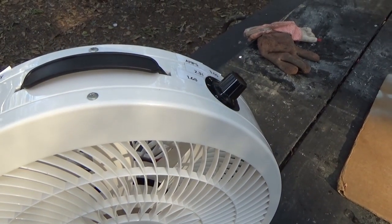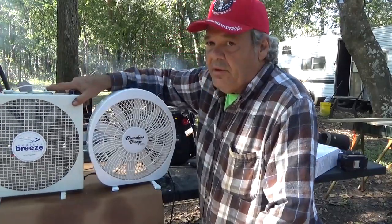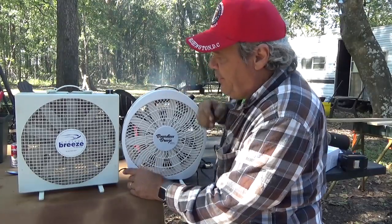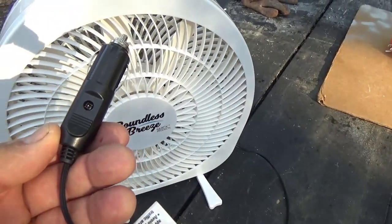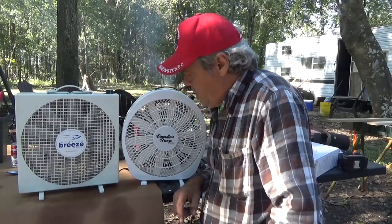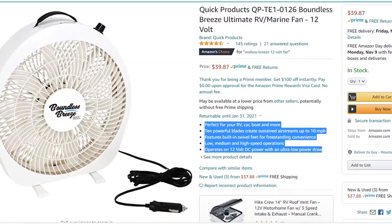I'll just put the other one here so you can see both of them. So we got Endless Breeze. The price went up a little bit. The highest rating on the Endless Breeze is 3.19 amps; this one is 3. But both do equal justice for putting out, blowing that air.